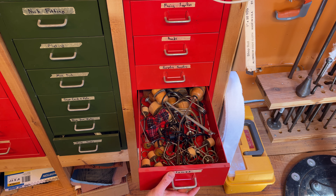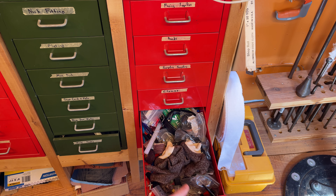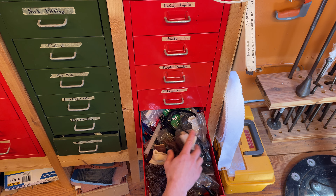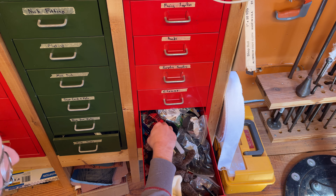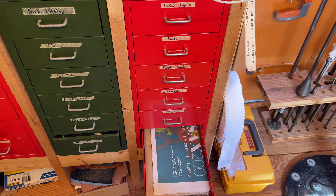Clamps — I actually don't use these. These are luthier tools, and they were given to me by my friend Pat, who died, so I just never took them out. I guess they'll just stay there. Junk drawer — just random stuff that I don't use, though sometimes stuff comes in handy.